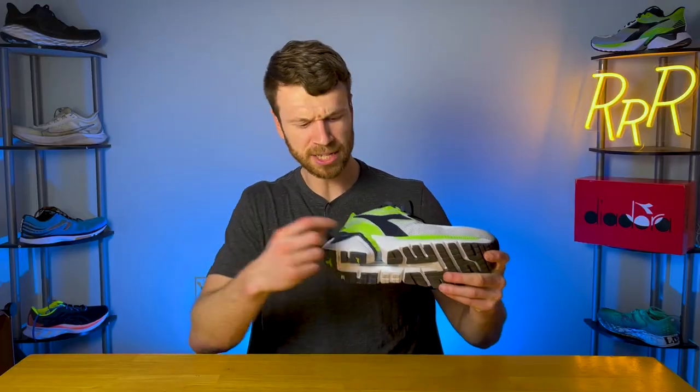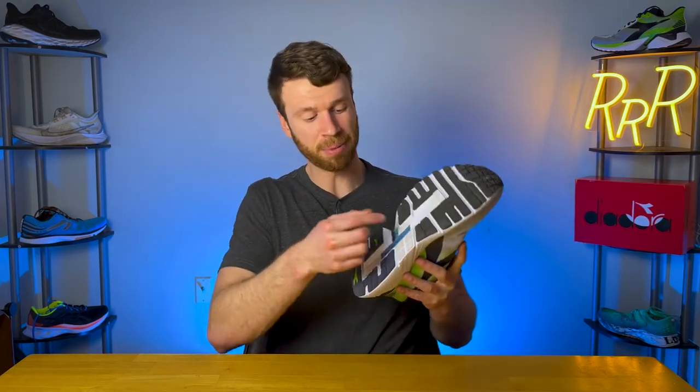To summarize the stability system: you get a cutout on the lateral side and more foam on the medial side — again, no posting or dual density foams, all the same foam — which creates more inherent stability to the medial side and helps with pronation. You also get that plastic plate in the middle, which acts like a torsion bar, allowing the shoe to be more stiff and only flex in the forefoot, which really does help with overall stability.